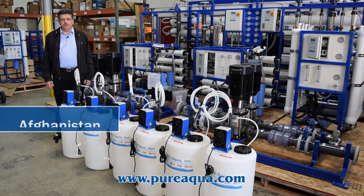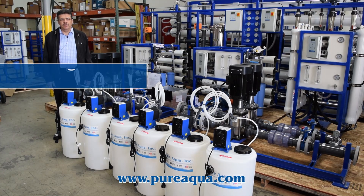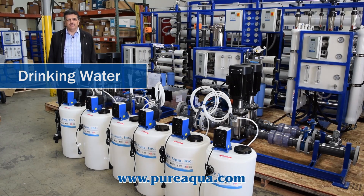The customer is the U.S. Army. The purpose of this system is to provide drinking water to their camps in Afghanistan.